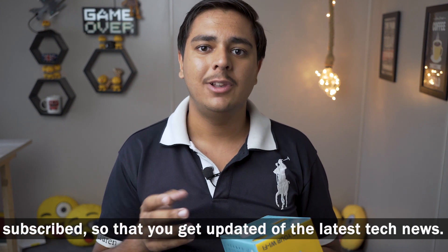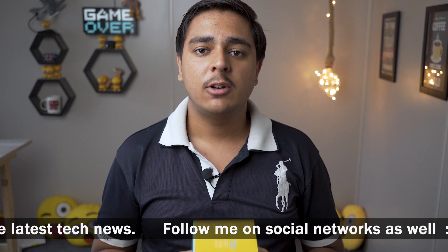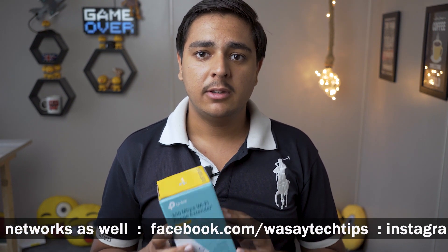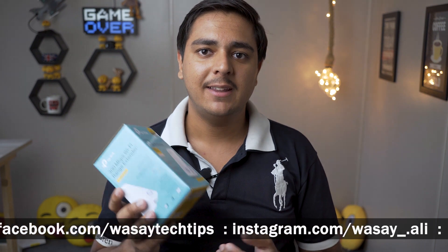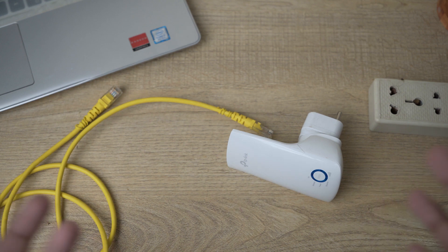What this Wi-Fi range extender does is: first, it is a Wi-Fi range extender so it will extend Wi-Fi. But the next and cool thing about it is that it can convert your Wi-Fi signals into a wired internet connection. It has an internet port beneath it, so it can easily convert your Wi-Fi signals to a wired connection, and you can plug it into your device.